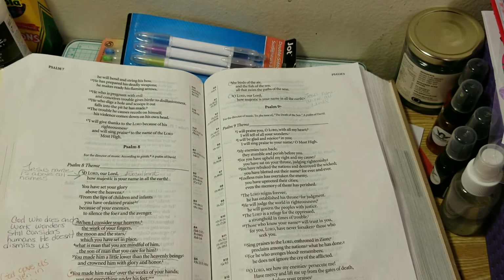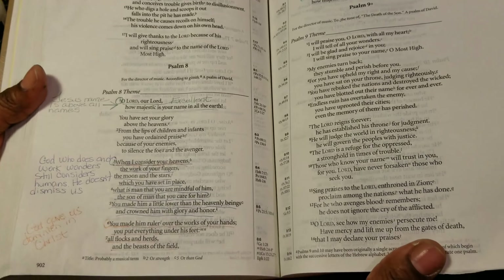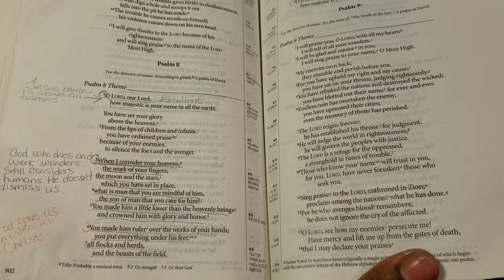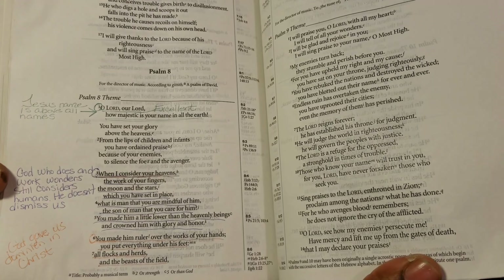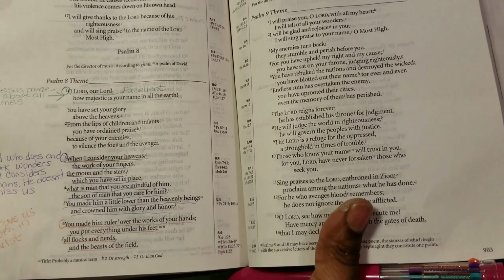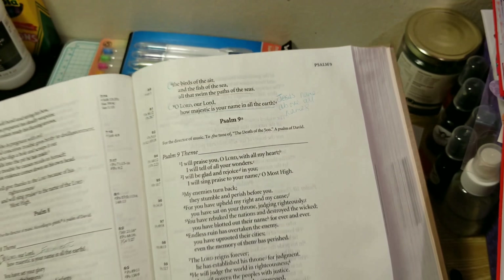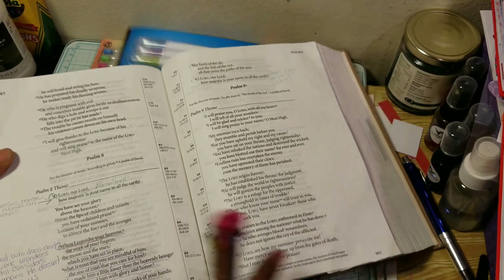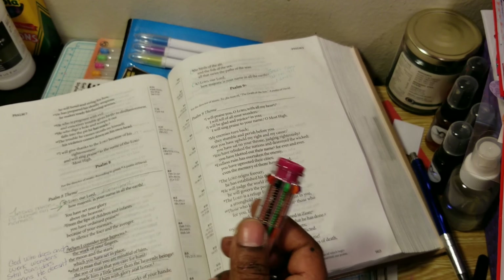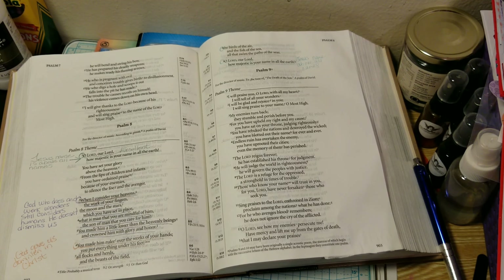I don't like how light it writes. The pen is not gliding across the page. You can still see the different colors — green, purple, orange, and this turquoise color. So I just want to show the difference. I'm going to use this page. This is Psalm 8 that I was taking notes on.